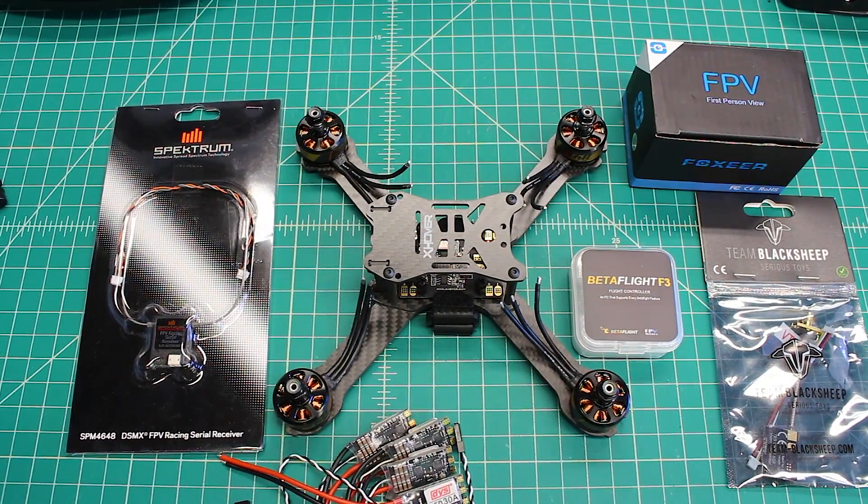Hi again, Doug here from X-Frames FPV. Today we've got a build out for you. Sorry right off the bat for the noise — we've got the door open here in the shop because it's so beautiful out. So if there's a little bit of ambient noise going on in the background, don't worry about it.